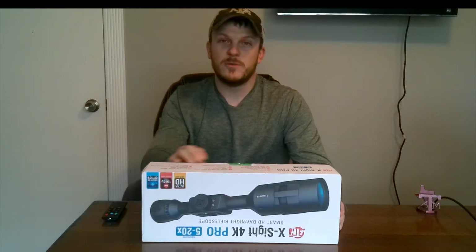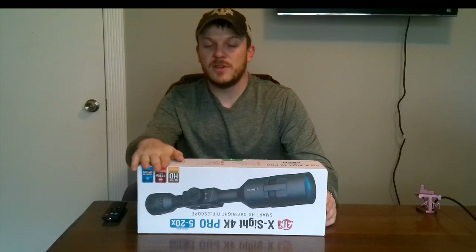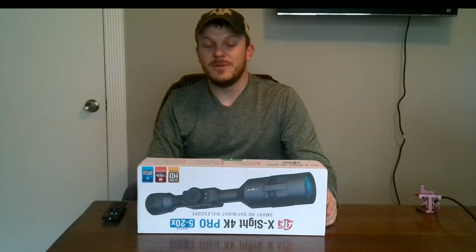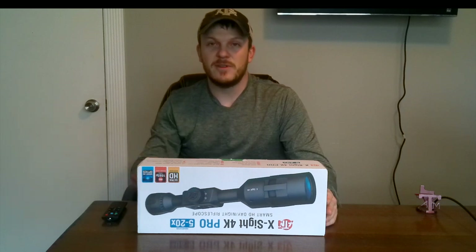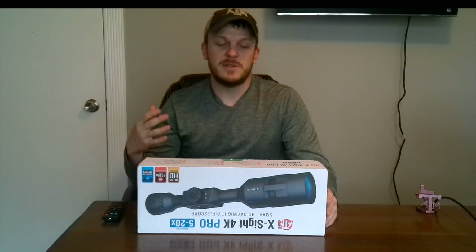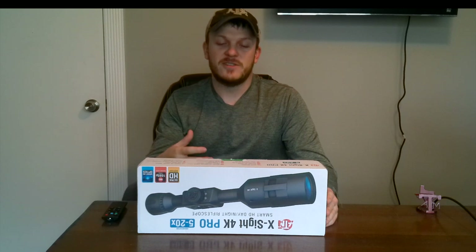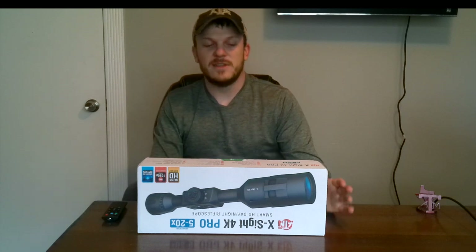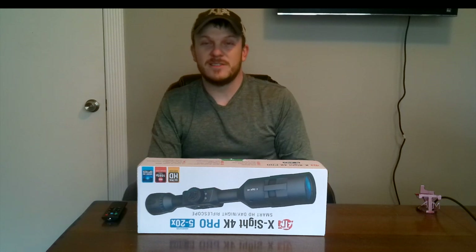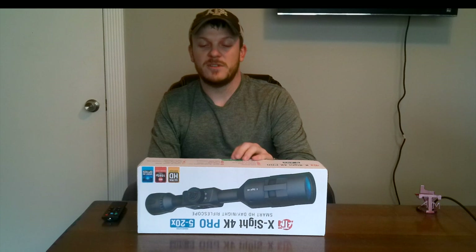This is a factory refurbished version, so this is not necessarily a brand new rifle scope. You can save a little bit of money doing that. You still get a warranty and everything. I like to buy refurbished products because you can save some money and they're factory certified. So if you're interested in this scope and don't want to pay the full price, check out the refurbished options.